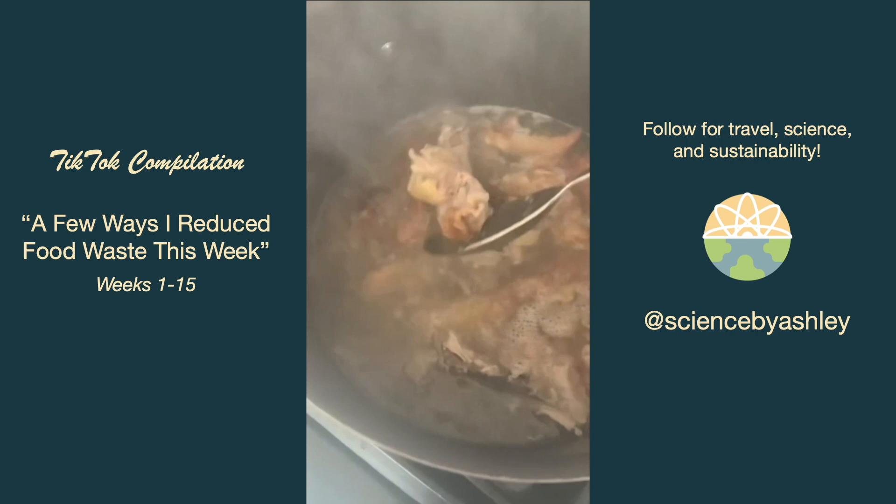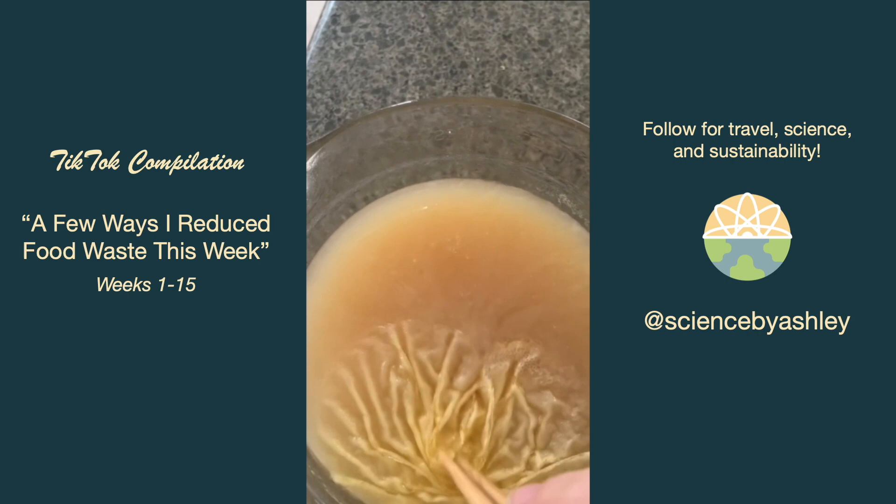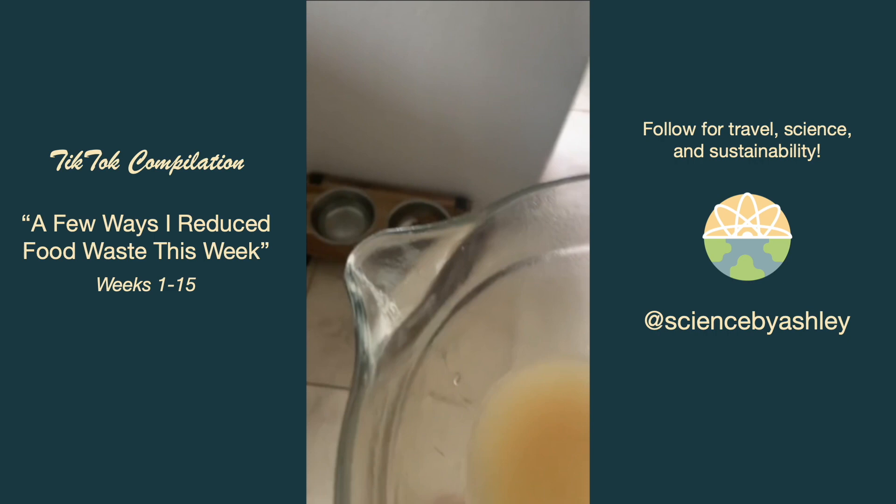I had a rotisserie chicken and instead of throwing out the bones we boiled them for a couple hours to make a delicious bone broth. When you let it cool down and scrape the fat off the top it looks pretty crazy — so gross. We put that in a jar to use in a soup later this week, and I gave the little bit of leftover broth to Holly and she was very excited.